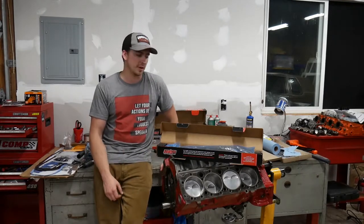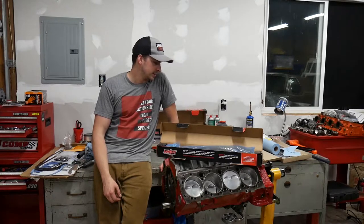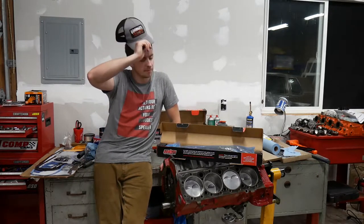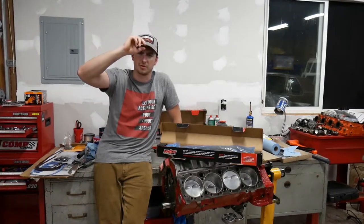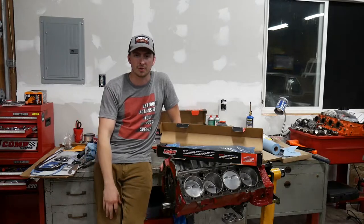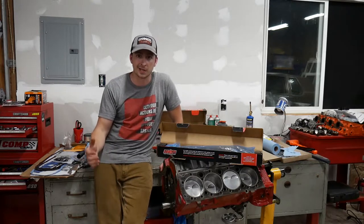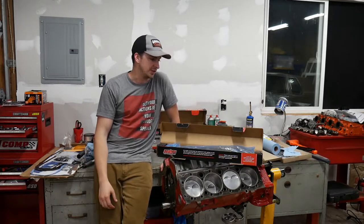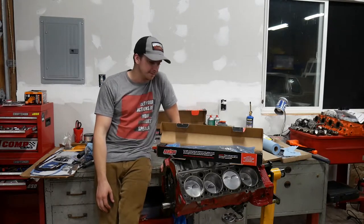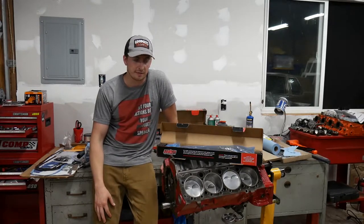Jibber jabber as Taylor Ray would say — shoutout Taylor Ray, because he's part of the reason I got into YouTube. I met him at Formula Drift, he's an extremely nice and totally stand-up guy, and I was like hey, YouTubers can be normal people! So I figured I'd get a couple cameras and try this because it's fun. Anyways, let's install this camshaft — what do you say?